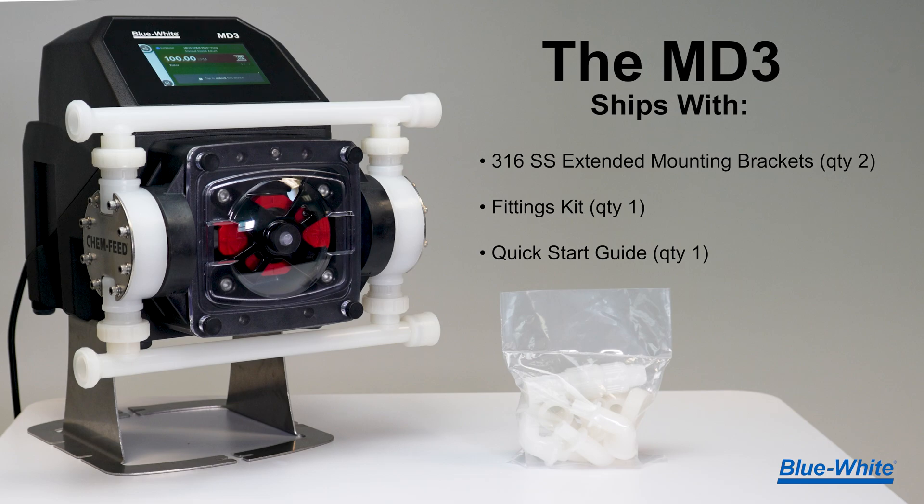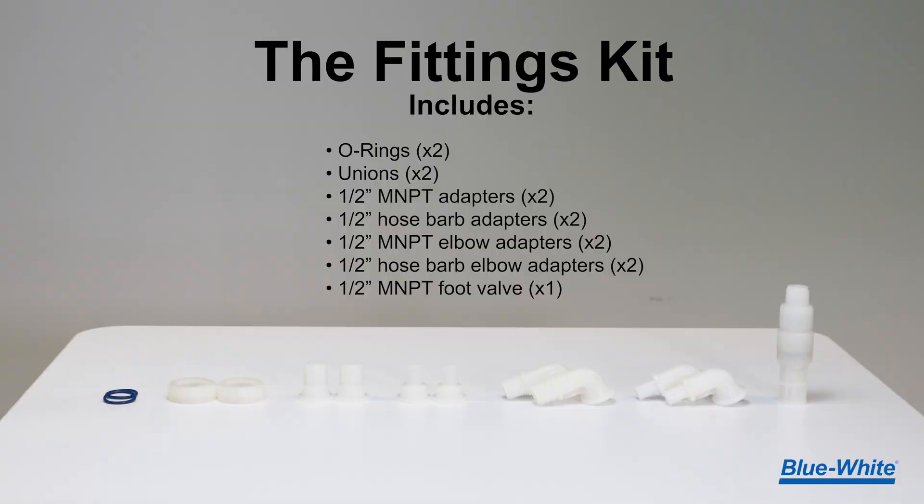The MD3 will ship with two 316 stainless extended mounting brackets, a fittings kit, and a quick start guide to get you up and running quickly. The kit will include two o-rings, two unions, two half-inch male NPT adapters, two half-inch hose barb adapters, two half-inch male NPT elbow adapters, two half-inch hose barb elbow adapters, and one half-inch male NPT foot valve.